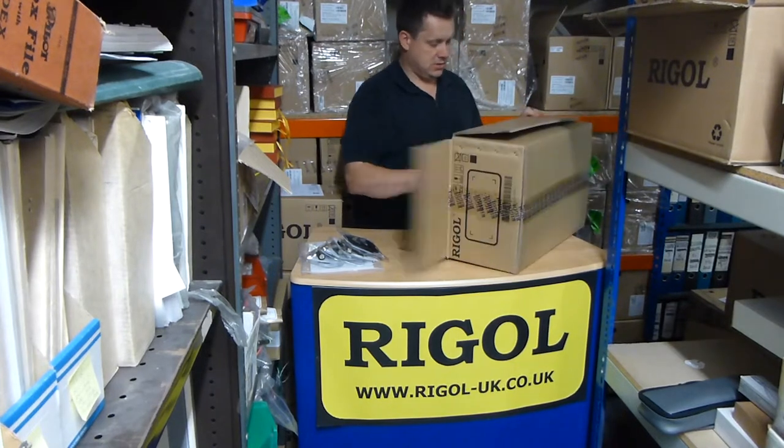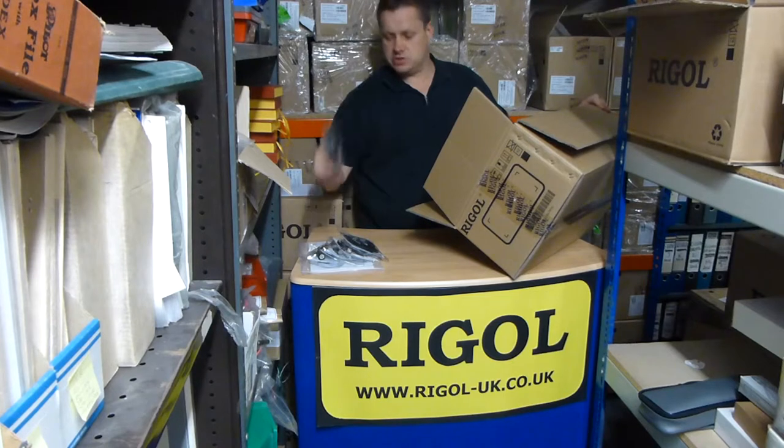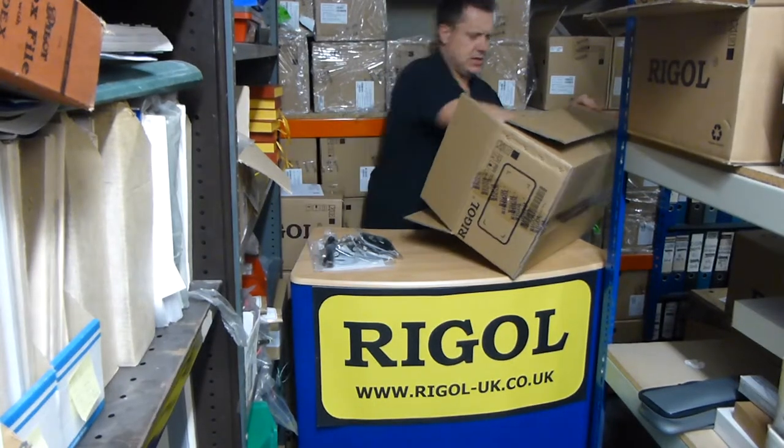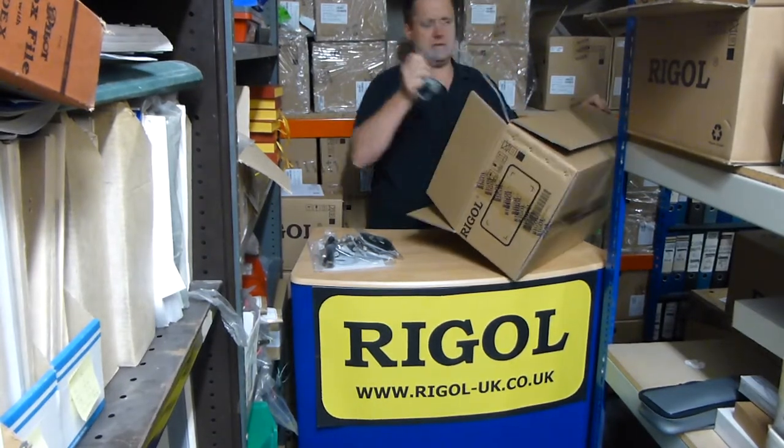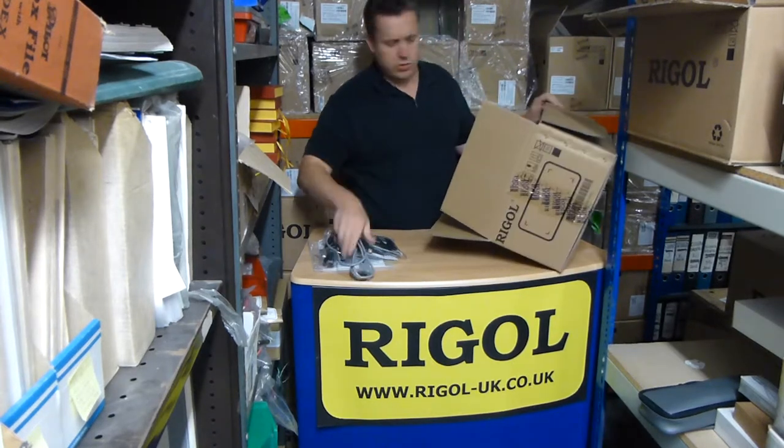Let's get the unit out. Hiding in the back here — USB lead. And a European mains lead.